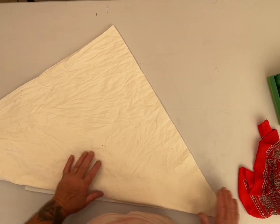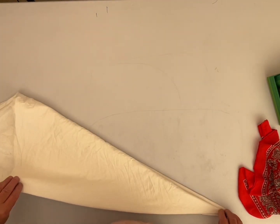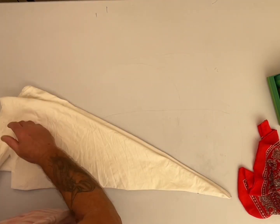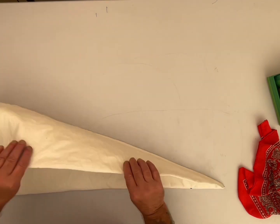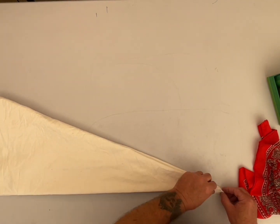I keep forgetting which way to do it, but then I'm in the middle of it. I don't want to stop and watch a video, so I just kind of ad-lib. I think there's a lot more steps than what I just did, I'm not sure. But anyway, this is what I'm doing.